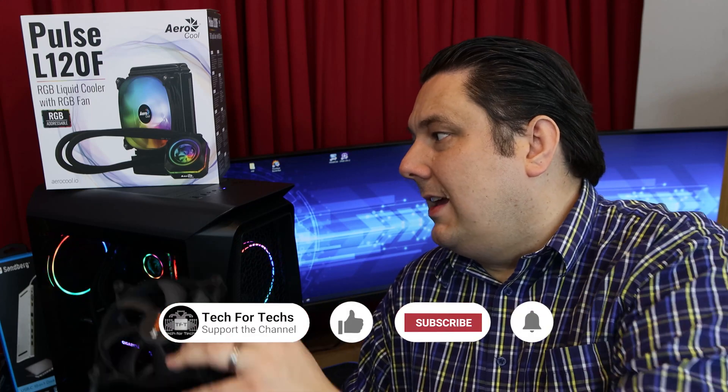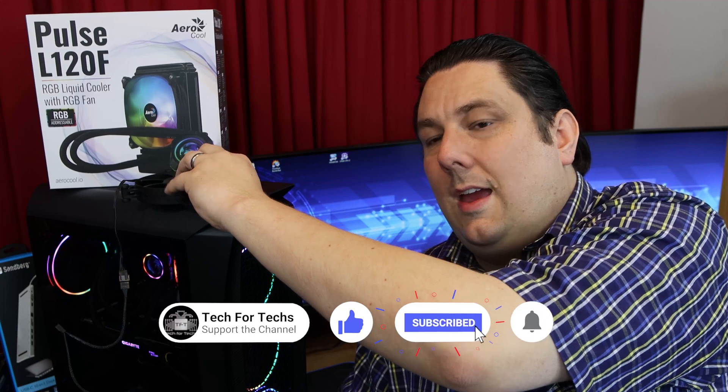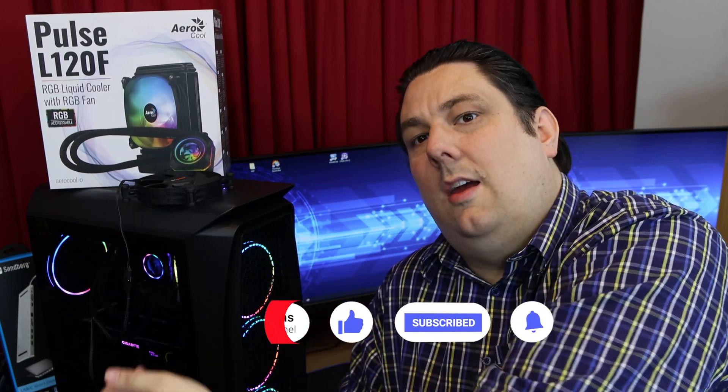All we're doing is seeing if adding an extra fan — in this case it's going to be a Be Quiet fan, because I don't have a spare Aerocool one — to the actual water cooler. In this case it's going to be on the top of the case, the water cooler is going to be there, and obviously it's attached to the CPU. We're going to see if it actually alters the temperature of the CPU when it's under full or even low load.